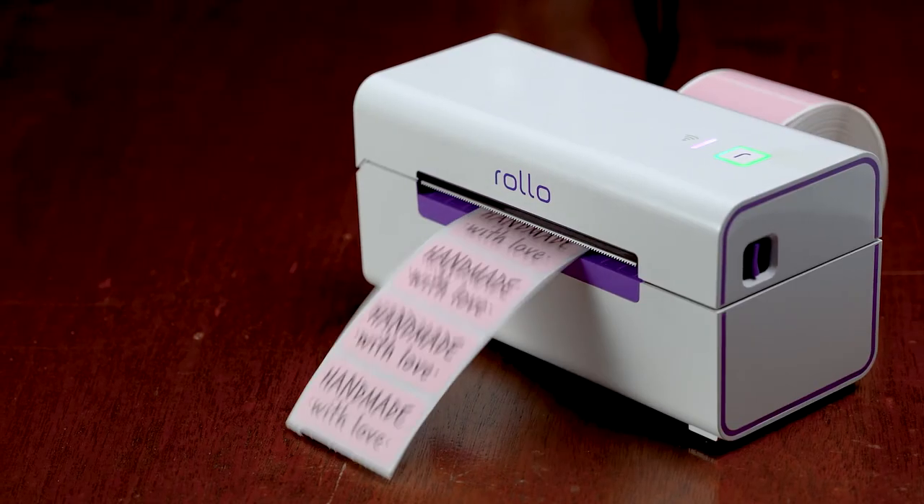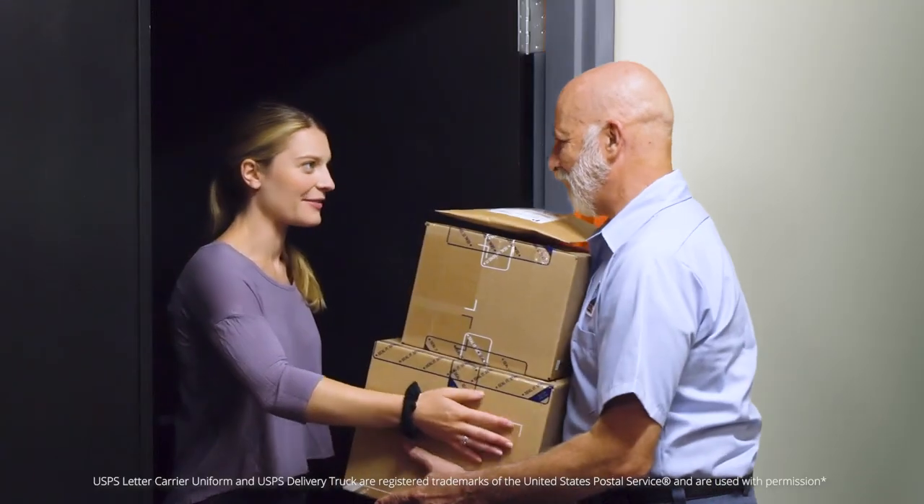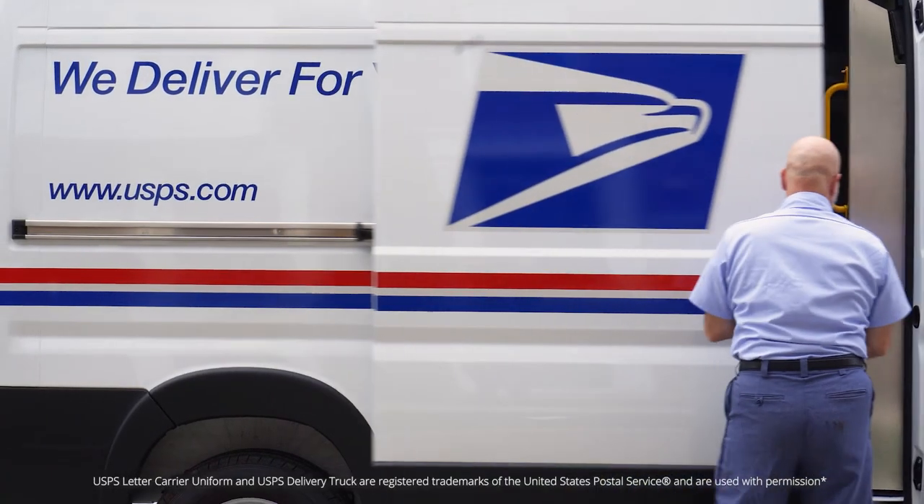You can even make cute branding and organization stickers like these. Finally, schedule pickups at your doorstep right from the Rolo app, so you don't have to deal with any long lines or drop-offs.